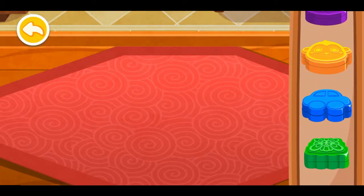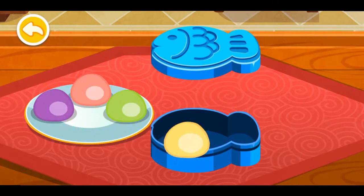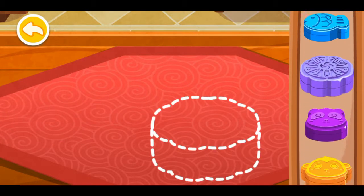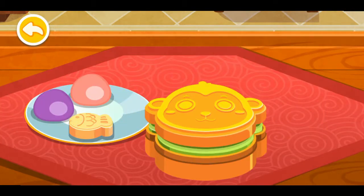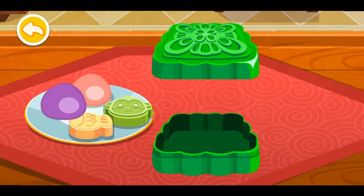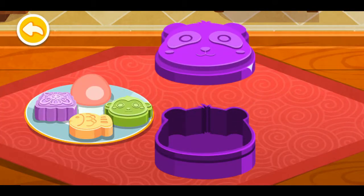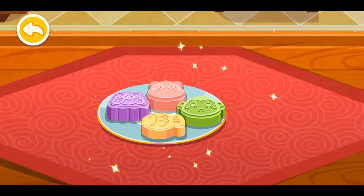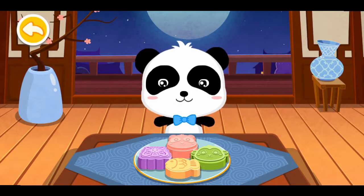What shape do you want for the mooncakes? You did it! Let's serve the mooncakes.